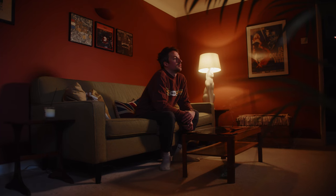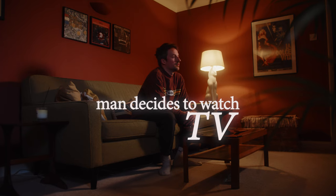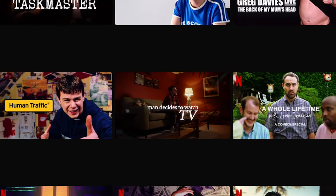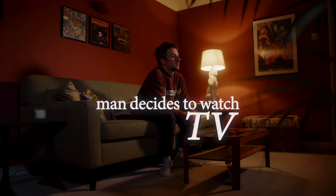This first setup I'm calling 'Man Decides to Watch TV.' Nice and simple. Probably won't win any Oscars, and if you saw that pop up on your suggested on Netflix you're not going to waste your time clicking on it — you might do if this is the thumbnail, because that looks pretty decent.